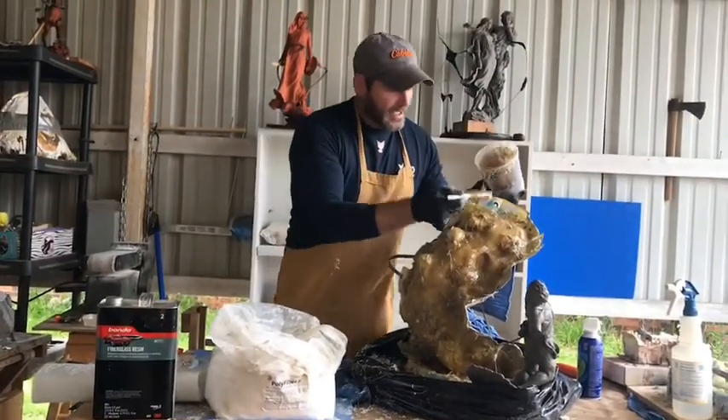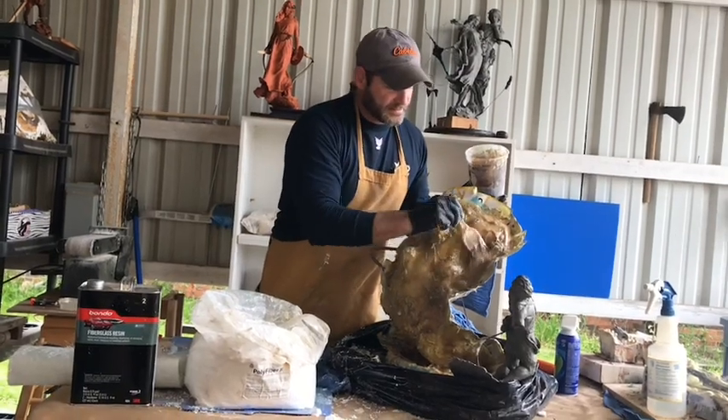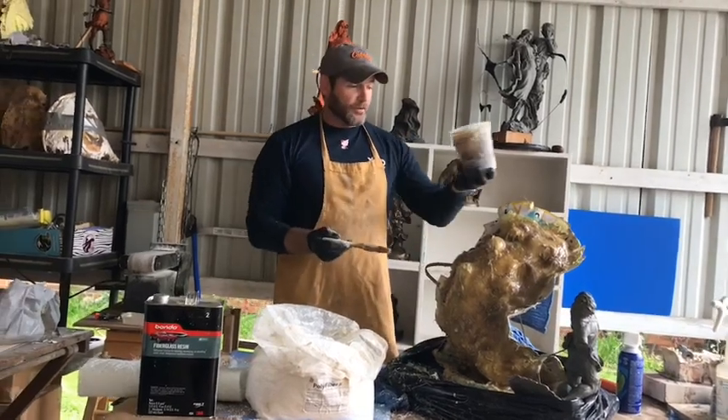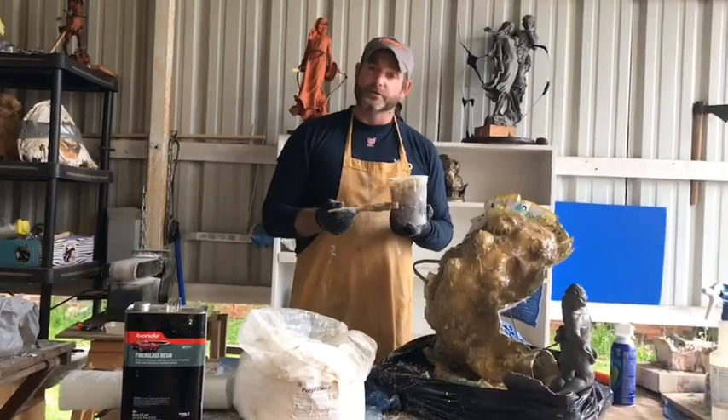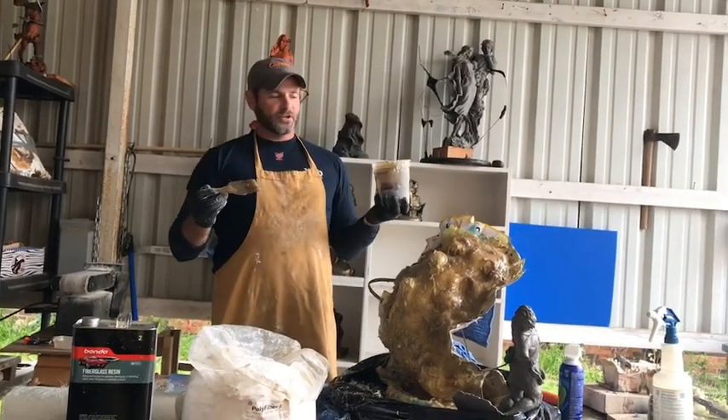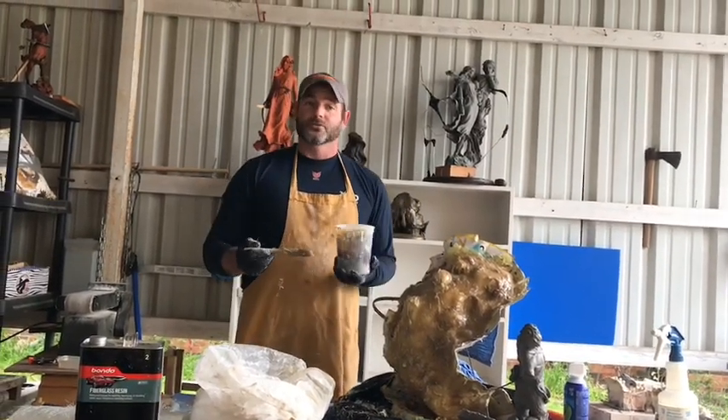When y'all come back, we're going to have all of this big thick stuff filled in. We're going to be done, take off the back, and start working on the other side. Guys, thanks for sticking with me. I appreciate you guys — I love doing these videos for you.